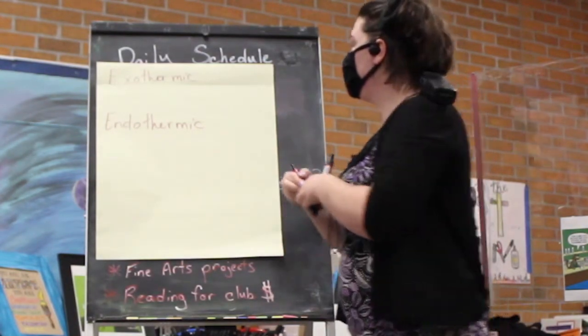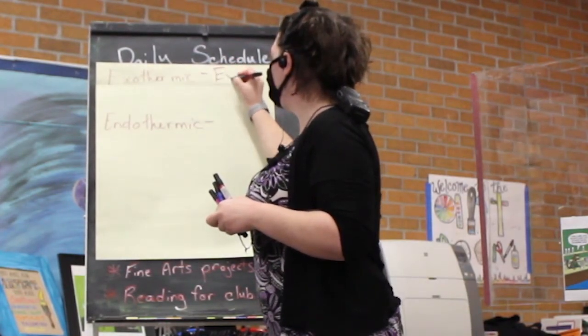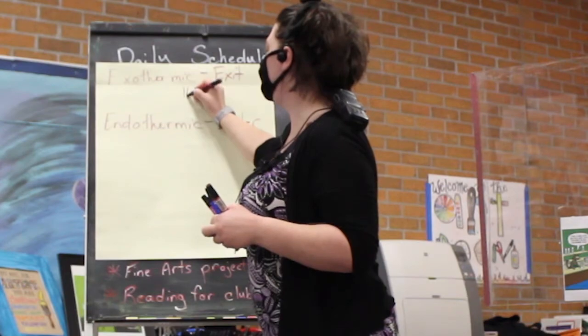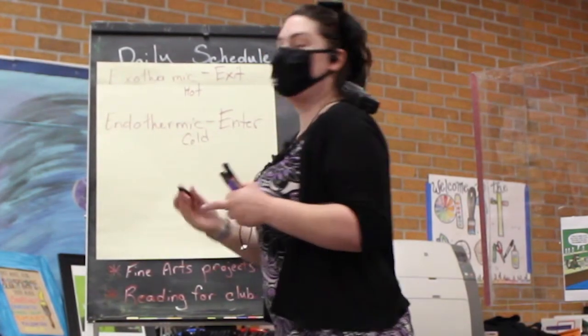Today, endothermic is when heat is in. So, an exothermic reaction gets hot and an endothermic reaction gets cold.